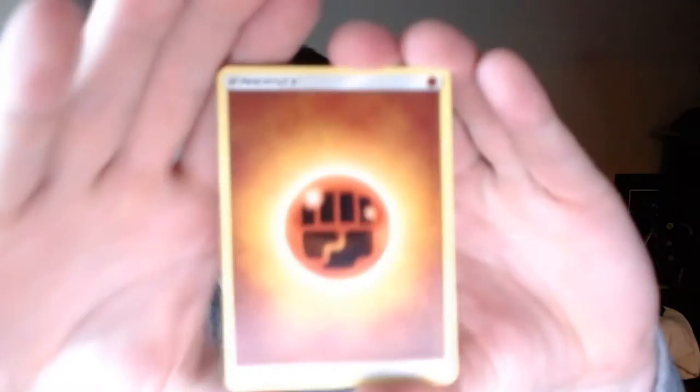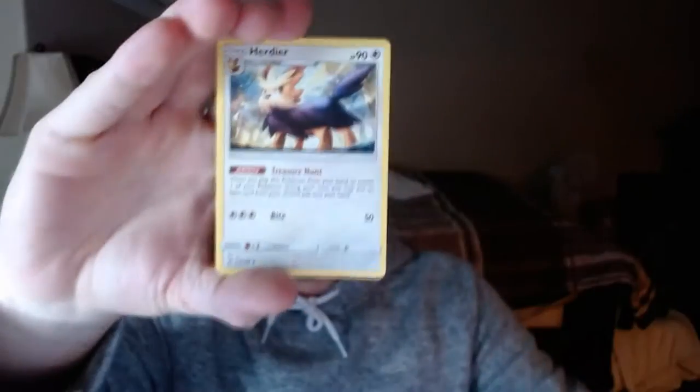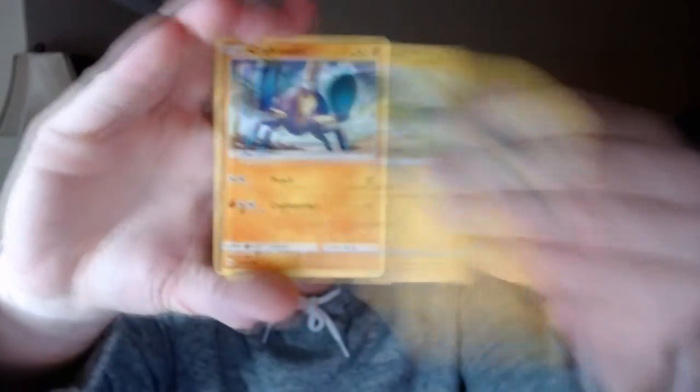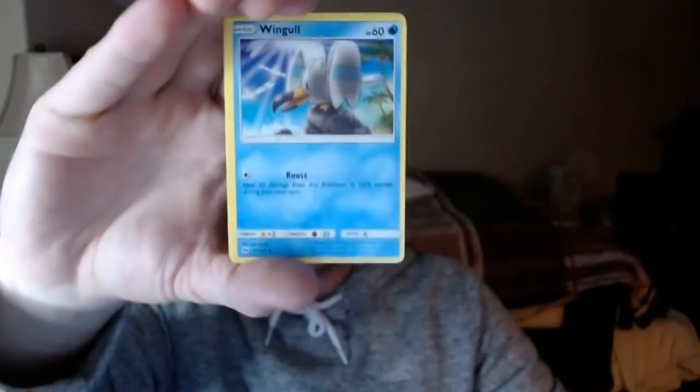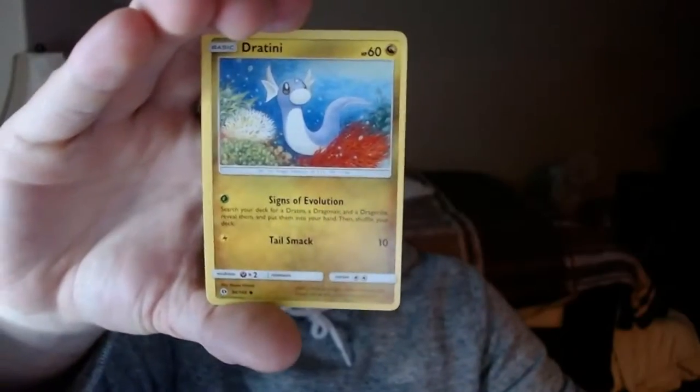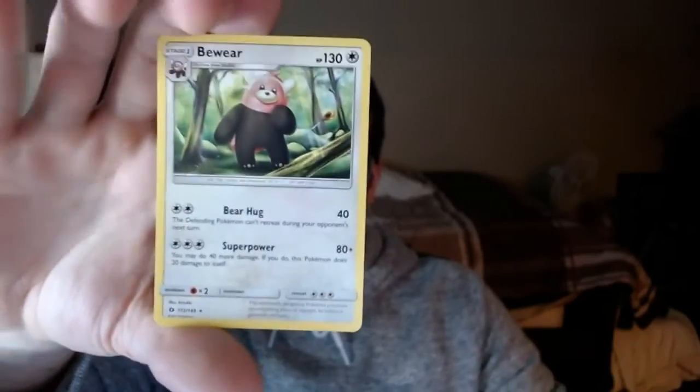Let's do the Sun and Moon base first — I've never opened that up before. We got a Fighting Energy, Steenie, Curtiere, Charjabug — that's pretty cool — Crab Brawler, Drowzee, Stufful, Wingull — that's pretty cool artwork. We got a Tapu Koko, which is always amazing. Our Reverse Rare is a Hurtiere — kind of cool. And our Rare is a regular Rare Bewear — that's not too bad, kind of cool.